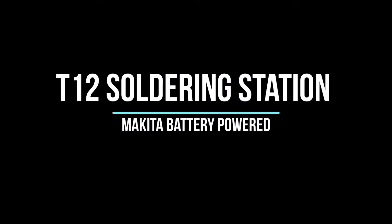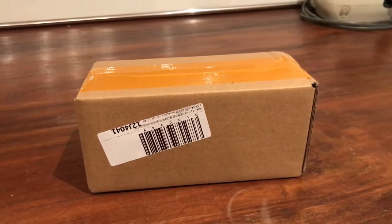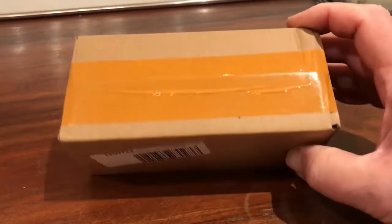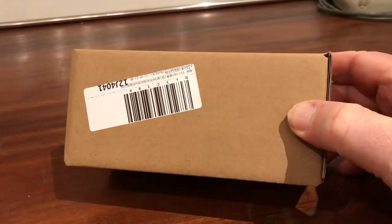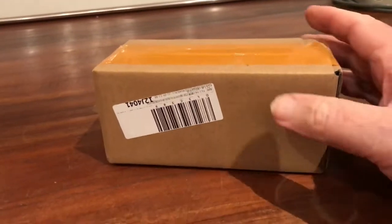Today I designed an enclosure for a Makita battery-powered temperature-controlled T12 soldering station. I've ordered a temperature-controlled soldering iron that uses a T12 tip — it's arrived in the post, cost around $40, and let's open it up and see what I got.